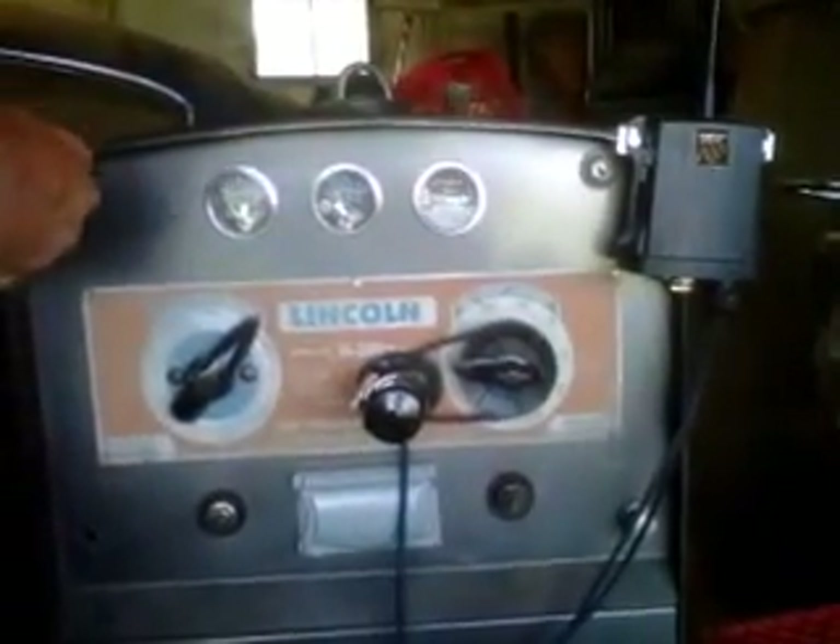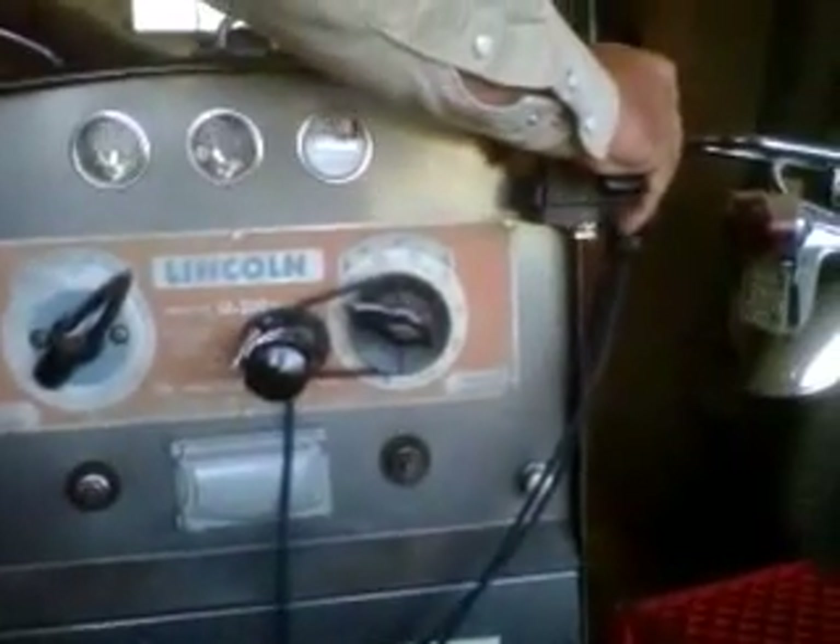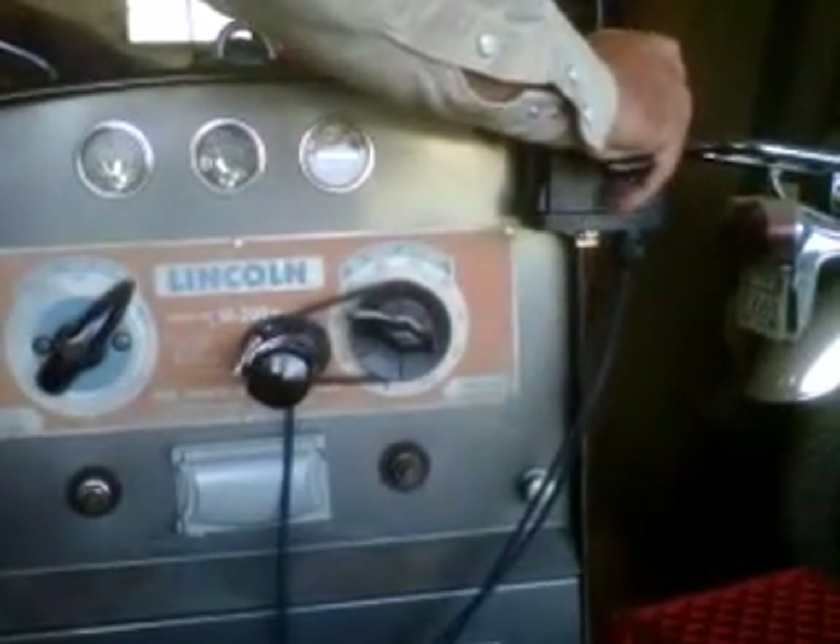From this point you take your two alligator clips and clip them to the battery. The receiver can be mounted anywhere — I've got it sitting right here. We've got magnets on them, but most guys mount them on the side of the hood.